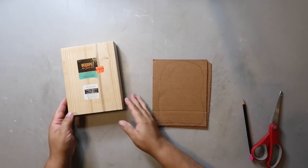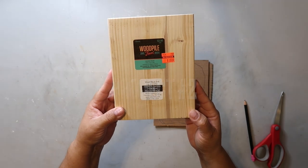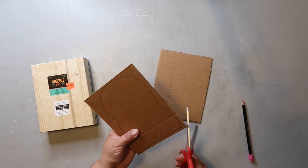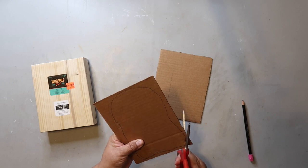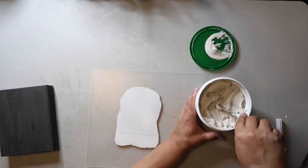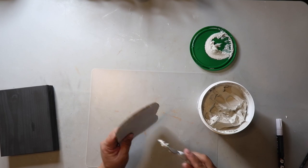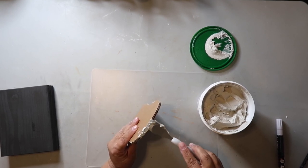Hey Boo is my next project and it's ridiculously easy. I took a piece of wood I got on clearance from Hobby Lobby and drew a ghost shape on cardboard, cut out two of those shapes, and glued them together. I painted the wood black with Rust-Oleum's Chalked Ultra Matte paint in charcoal and I'm covering the cardboard ghost shape with spackle to give it a different texture and smooth out the edges.